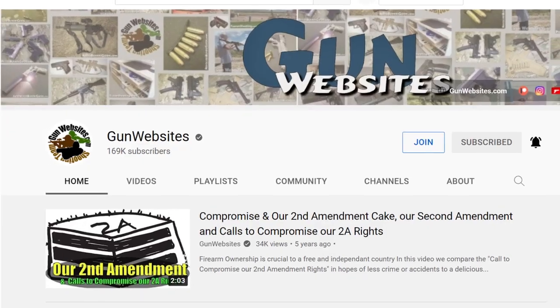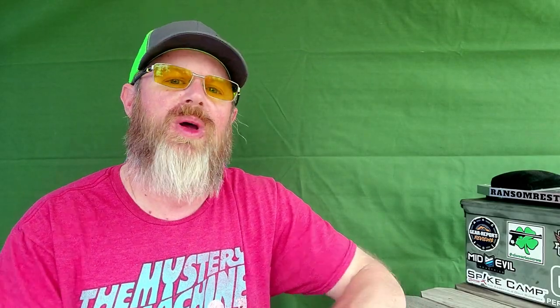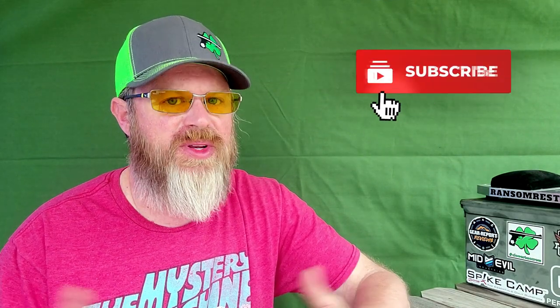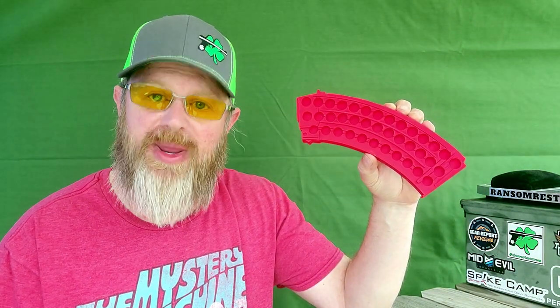First of all, a big shout out to our good friend G-Webs from the Gun Website channel here on YouTube. For those that don't know, G-Webs has a swag store over on gearwebsites.com where he sells all kinds of cool what-nots and trinkets inspired by the Second Amendment, by military and firearms in general. I'm going to throw a link to gearwebsites down below because that's where you can find G-Webs' latest creation — these really cool ammunition collection display stands.